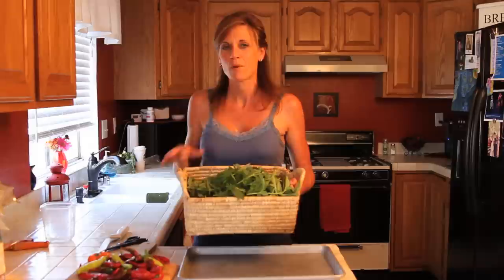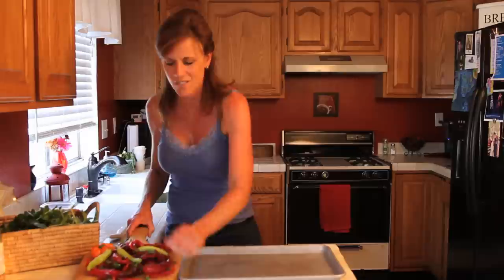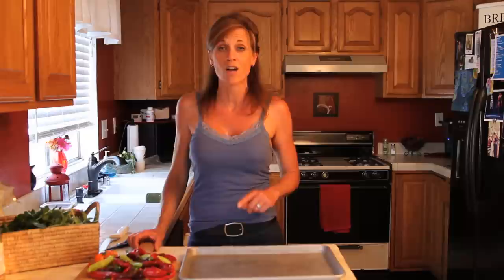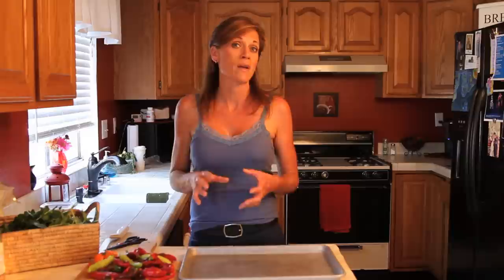What I want to talk about today is peppers. I picked all these peppers yesterday. I got a really great start to my harvest and I can't use all of these within the next couple of days, but I want to keep them really nice and fresh. So what I'm going to do today is freeze them so we can use them in individual servings, or save up a whole bunch so I can make pepper jelly in maybe a month or so. Let me just show you what I like to do.